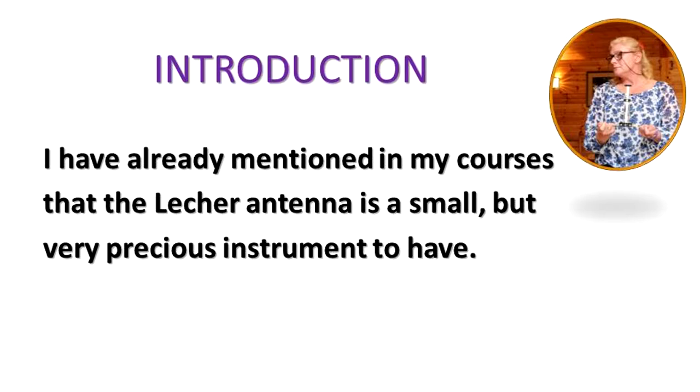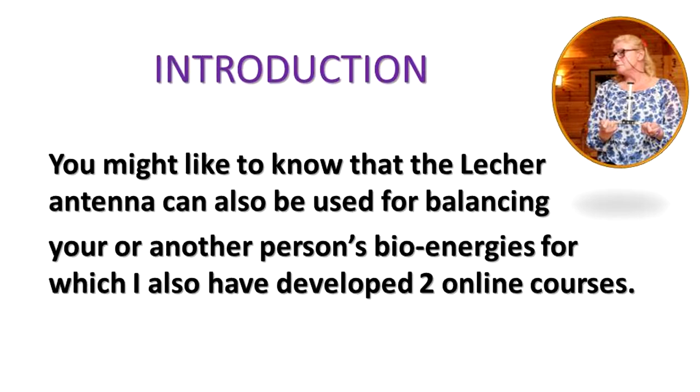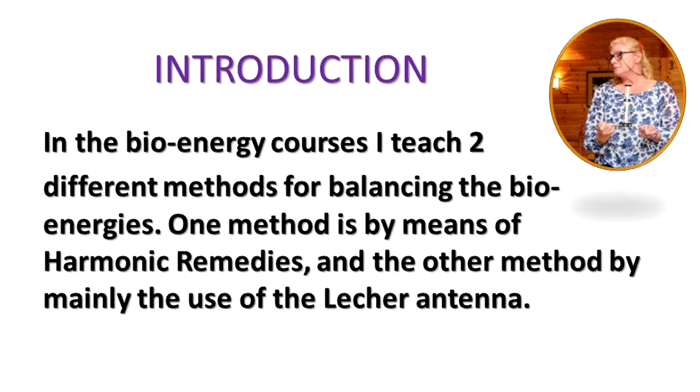I have already mentioned in my courses that the Lecker Antenna is a small but very precious instrument to have. You might like to know that the Lecker Antenna can also be used for balancing your or another person's bioenergies, for which I also have developed two online courses. In the bioenergy courses I teach two different methods for balancing the bioenergies: one method by means of harmonic remedies, and the other method by mainly the use of the Lecker Antenna.